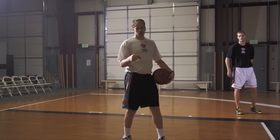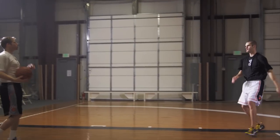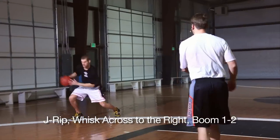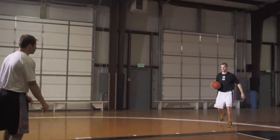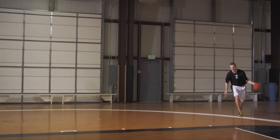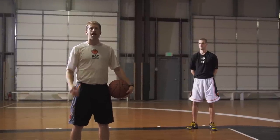Those are the three areas on the floor where you want to shoot boom one twos from. Two more game-like examples: from the three-point line wing, do a peek fake, a J-rip to your left, and a two-dribble attack into a boom one two. Also, one step beyond the three — make a dribble move into a boom one two. No matter how he gets into it, he accelerates his feet and the ball into his pull up jumper. That's the beauty of the groove shot and the boom one two. Make sure you train it and add it to your package.